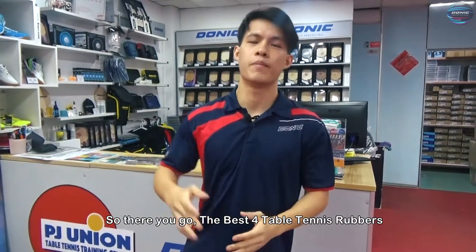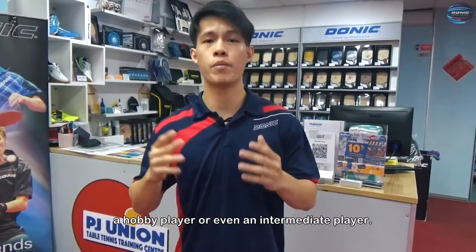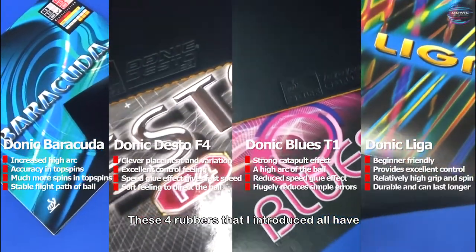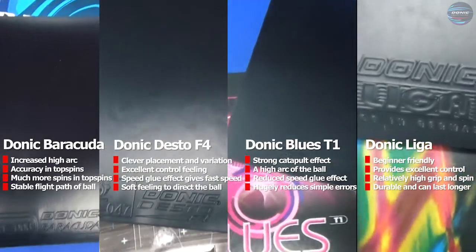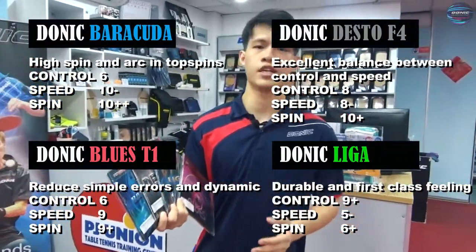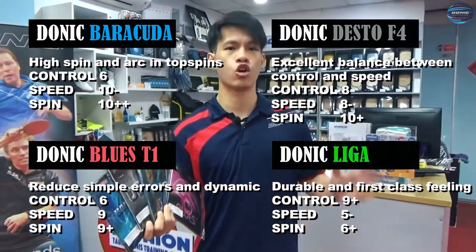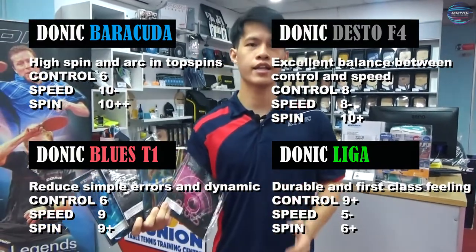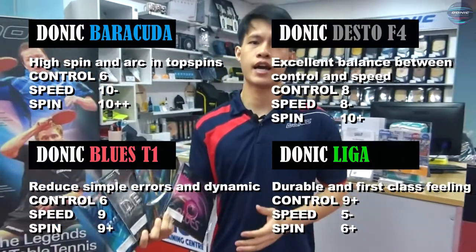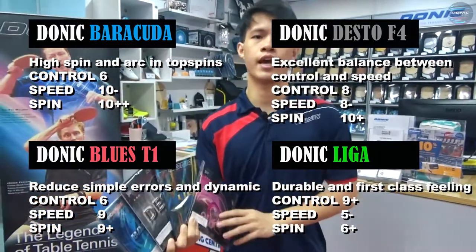So there you go — the best four table tennis rubbers to start your table tennis journey, whether you are a beginner, a hobby player or even an intermediate player. These four rubbers all have very good control and their own personal characteristics: Donic Barracuda can give you height and spin in top spins, while Donic Desto F4 can provide an excellent balance between control and speed. On the other hand, Donic Blues T1 can reduce your simple errors and is really dynamic, while Donic Liga is best suited for beginners as it has a very good control feeling and is very durable.